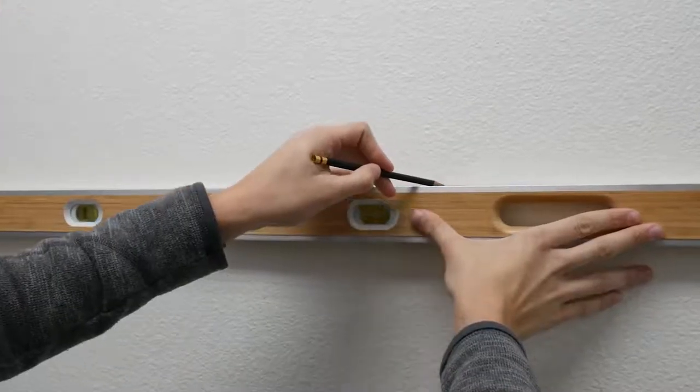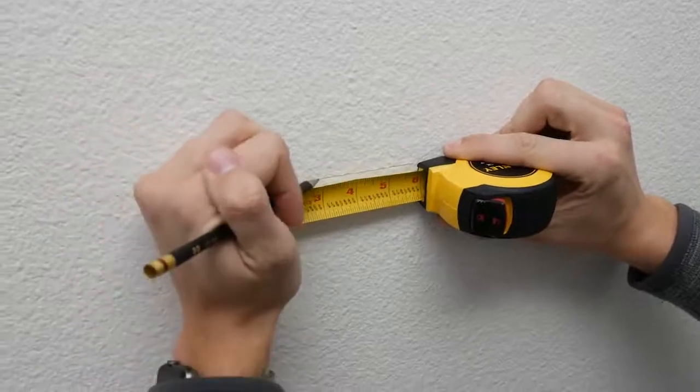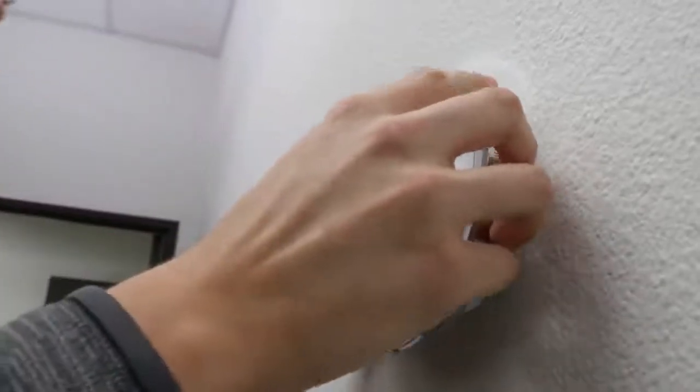To make the mount, go ahead and measure on your wall with a level, two holes that are exactly two and three quarter inches apart. Go ahead and drill screws into those holes. Make sure that those two screws can hold up to five pounds of weight. Once you're done, go ahead and align the device, push inwards, and then pull down. You'll feel a clicking sensation — that's your hub being securely mounted onto the wall.